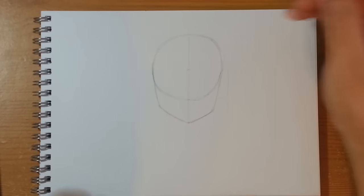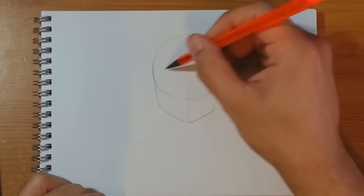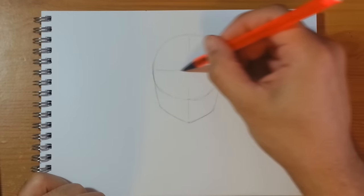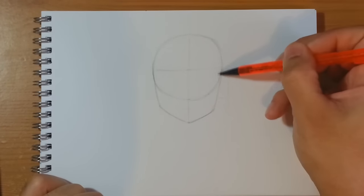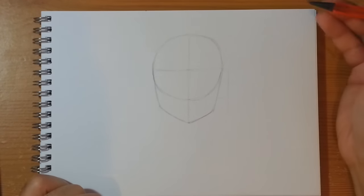That's how we build up Monkey D. Luffy's face. The halfway point to the circle and this zone here is where we're going to be fitting in the eyes, and this area underneath is where we're going to be fitting in the mouth.